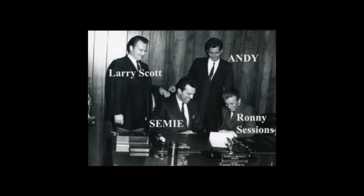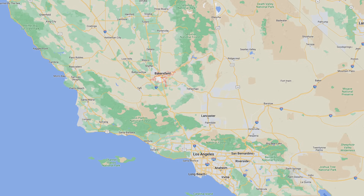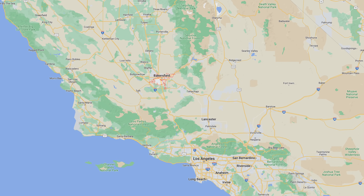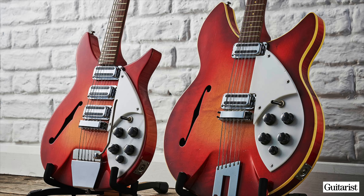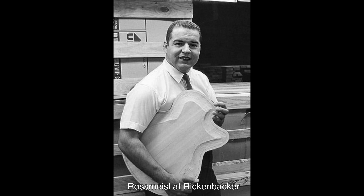Moserite Guitars was founded in 1956 by Andy and Semmy Mosley. The boys had both been playing guitar in a gospel group in and around Bakersfield, California, by the time they were in their early teens. Almost immediately, they had begun experimenting with modifying their guitars, refinishing the instruments, and building new necks for them. Semmy began his formal education building guitars as an apprentice at Rickenbacker in 1952. There, he worked with Roger Rossmeisel, who played a large role in sculpting the design of Rickenbacker guitars. Rossmeisel had immigrated to the U.S. from Germany and brought his old-world luthier techniques.